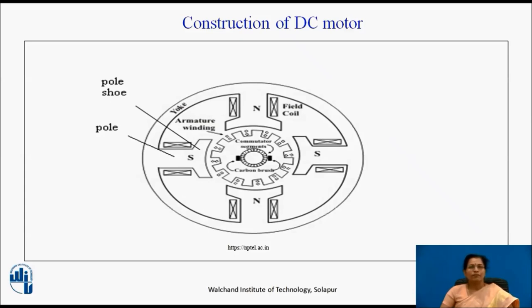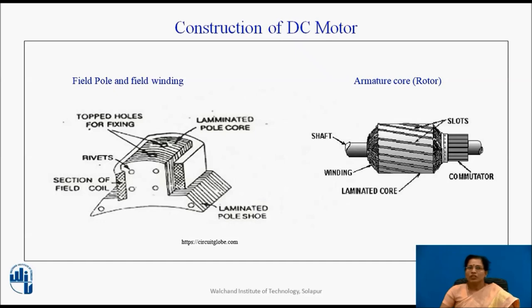You can see in this diagram — yoke. The outer frame of a DC machine is called as yoke. It is made up of cast iron or steel. It not only provides the mechanical strength to the whole assembly but also carries the magnetic flux produced by the field winding. So, in a motor, poles and field winding have the main role to create the magnetic field. It is just like a stator.